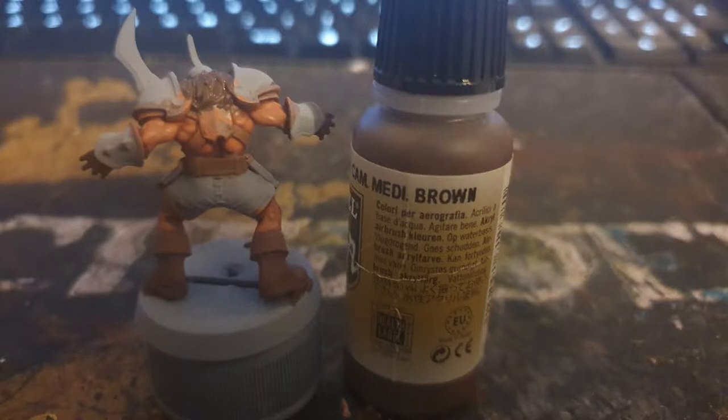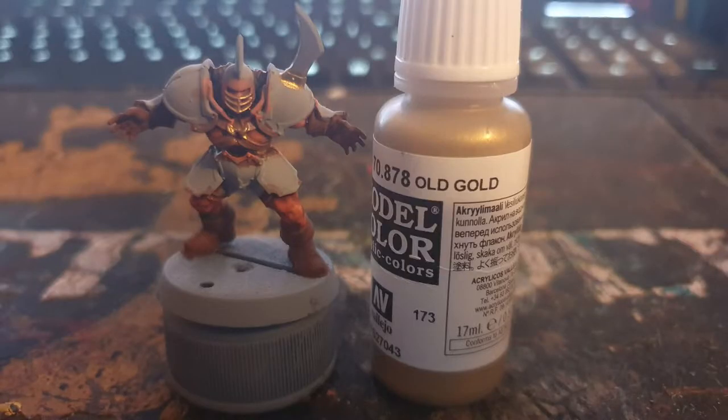I used Vallejo medium caramel brown to paint the hair, Vallejo old gold to paint the buckles and faceplate, and washed it all with Citadel's Agrax Earthshade.